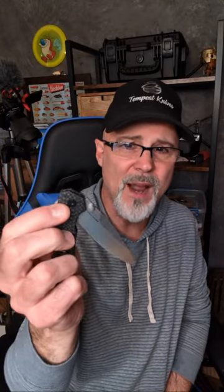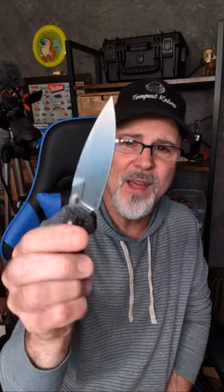This is the third Kershaw Iridium I've had in. The first one came in from Blue Creek Knives — it was the original aluminum one. Then Kershaw sent me a titanium one, which was awesome, and now this carbon fiber one. They're really kind of doubling down, and I'll tell you, this has the best action of the three. The aluminum one was really good, the titanium one was a little stiff, and this one is pretty fantastic.